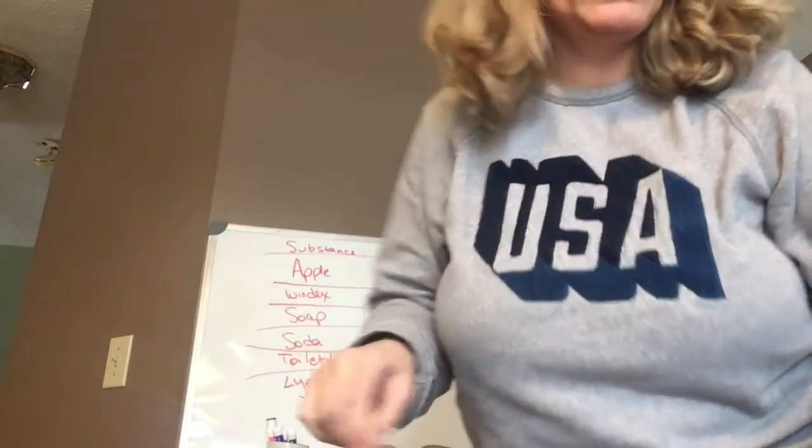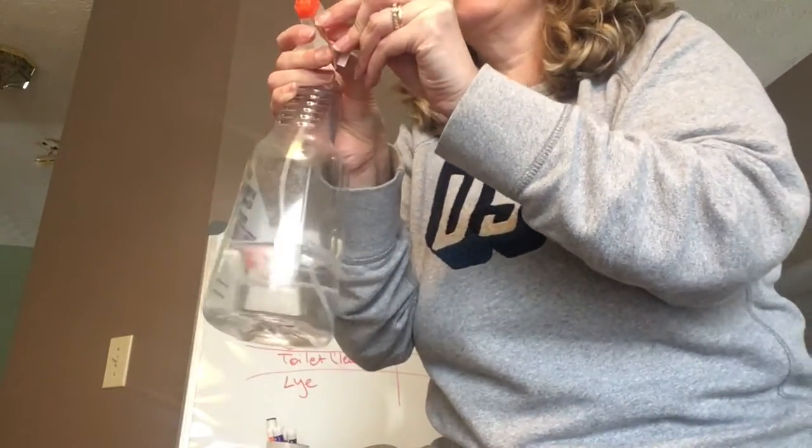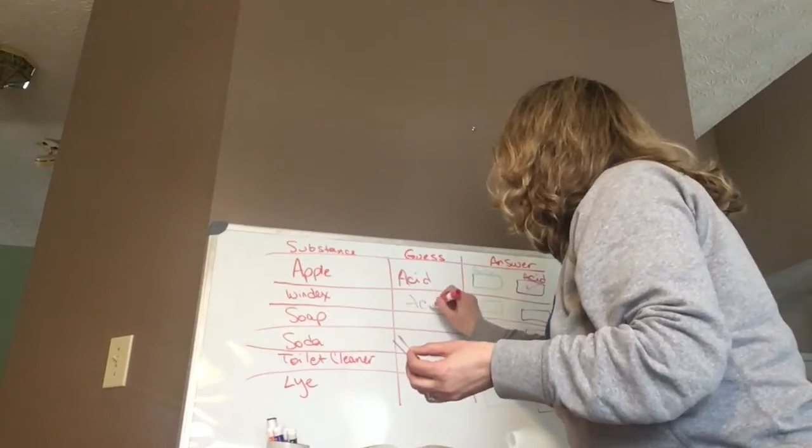Now we're going to do the same thing for Windex. You think it's an acid? Here's our Windex cleaner. I'm going to take my blue and my red and stick them in. I'm going to re-spray because I think it may have mixed. If it's an acid it'll turn the blue red. And it is — it turned the blue one red. Good guess — it is indeed an acid.